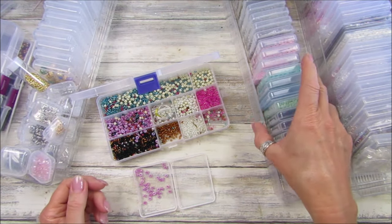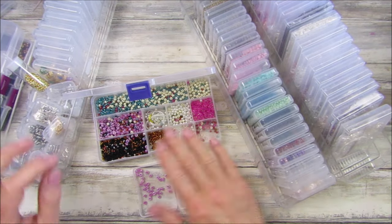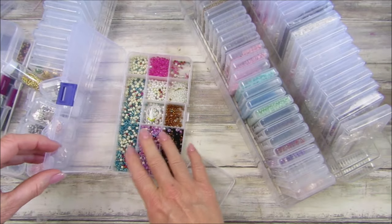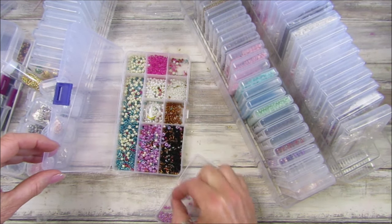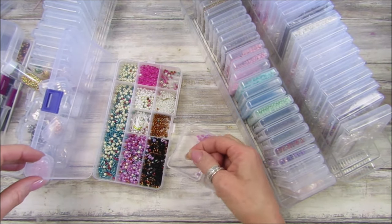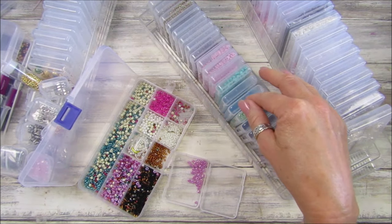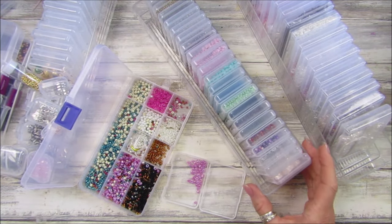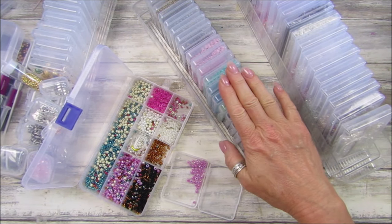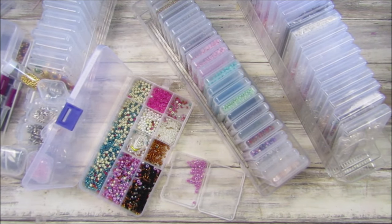So there we go guys, I just thought I'd let you know how I'm storing these and how easy I'm finding it at the moment. You've probably all got your own ways of organizing, but this way isn't working for me anymore for little beads as they go everywhere. I'll do a little bit of mindless sorting and see how far I get. I'll pop a link down for these boxes — the small ones are from Temu and the Amazon ones are linked too. Have a lovely rest of the day, take care, stay safe, and I'll see you soon!